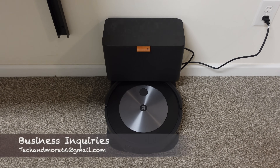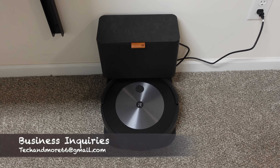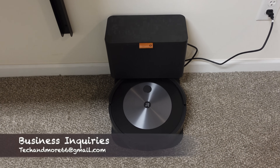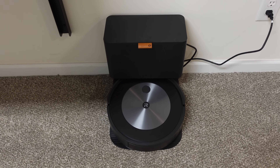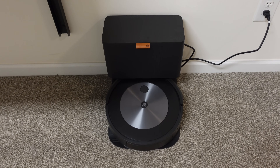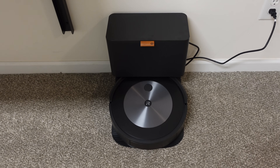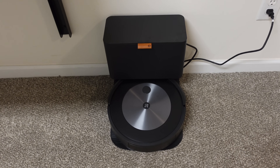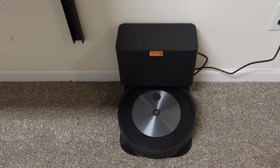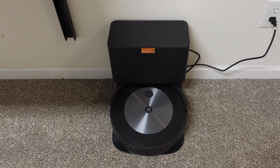Today we are putting the J7 Plus through its first test ever. I have not run this guy at all and I'm very curious to see how well it's gonna do. I thought I'd throw a pretty tough test at it right off the get-go, just to see how smart this thing truly is — if it's gonna avoid some obstacles I've put down and how well it cleans. So I'm just doing a small testing area; this is a first impressions type video. I'll do a full floor plan and a much bigger test a little bit later.